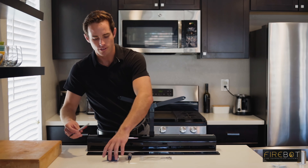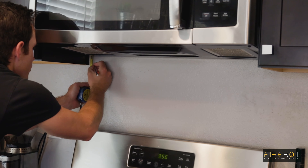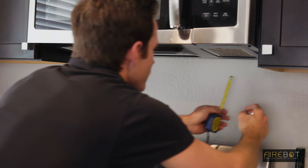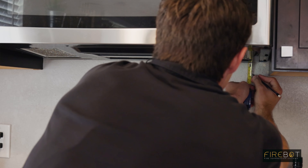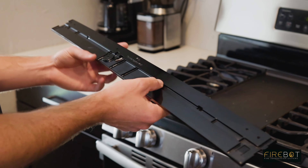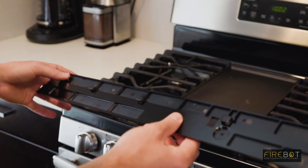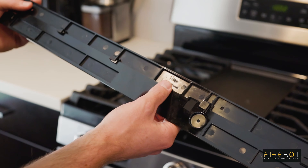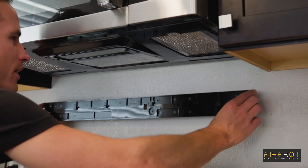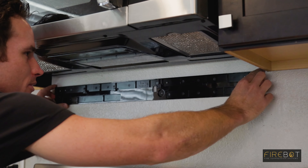Take the pencil and the tape measure and mark an inch and a half below your microwave or range hood on both the left and right side. This is where the top edge of your mounting plate is going to line up with. Next, take your wall mount — this is going to tell you which side goes against the wall and which side faces out, as well as which direction is up. Take the wall mount and align the top edge with the marks that you made an inch and a half below the microwave.